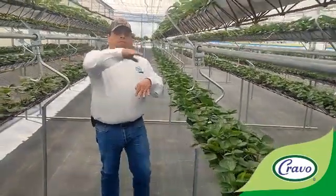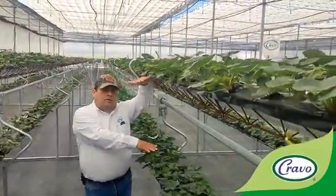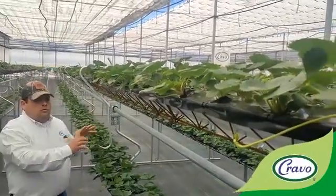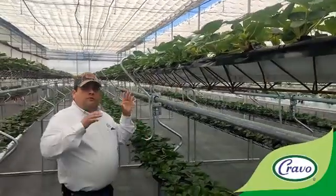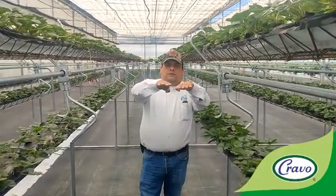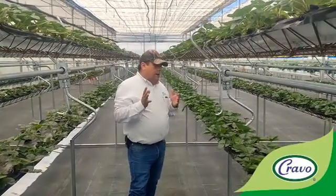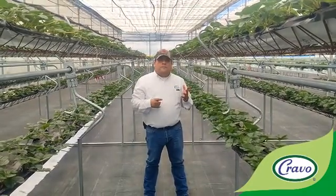In this rotating system, you can rotate and put one gutter above the other to use for management — to clean leaves, to harvest, to spray. And the moment you've done your job, the rotating system returns to the horizontal position. The plant looks very healthy right now. And this system has rotating irrigation water.